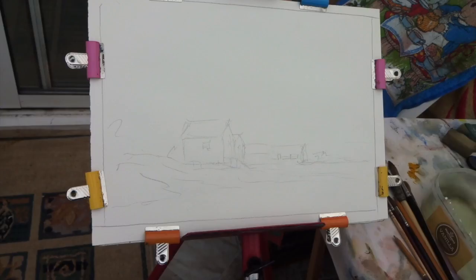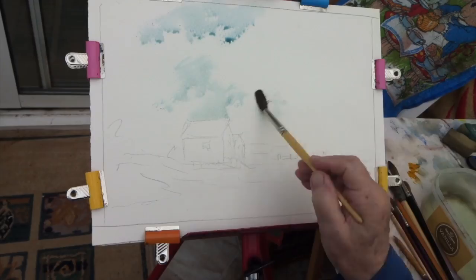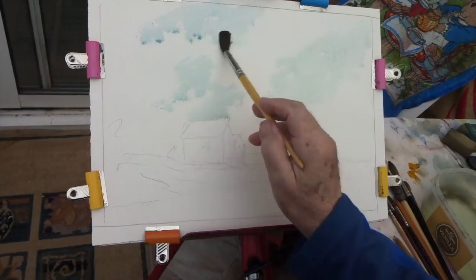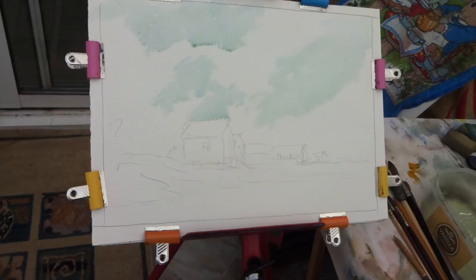We'll start off with a blue sky. Ultramarine's fine. You could put a little bit of cerulean in it if you want. Just take a little and then be very quick. Put a few - make up shapes of a few clouds. We can have one coming towards us there, coming down from up there, down towards us, these clouds. There we are. Usually it works out as a three to one ratio, what I mean is with your clouds and that.